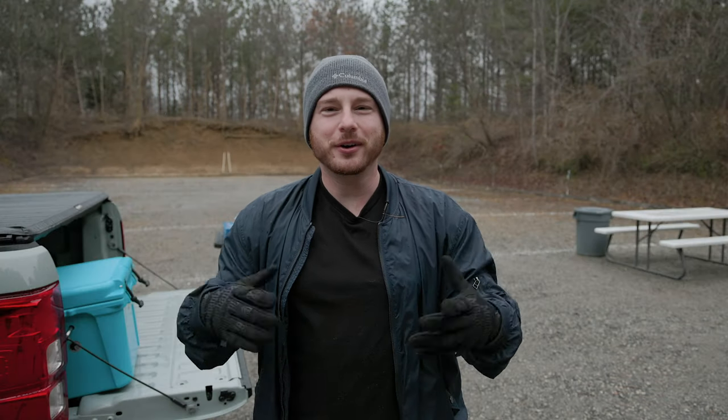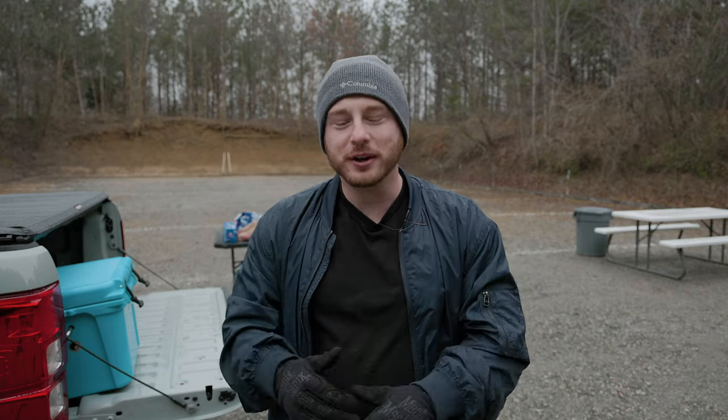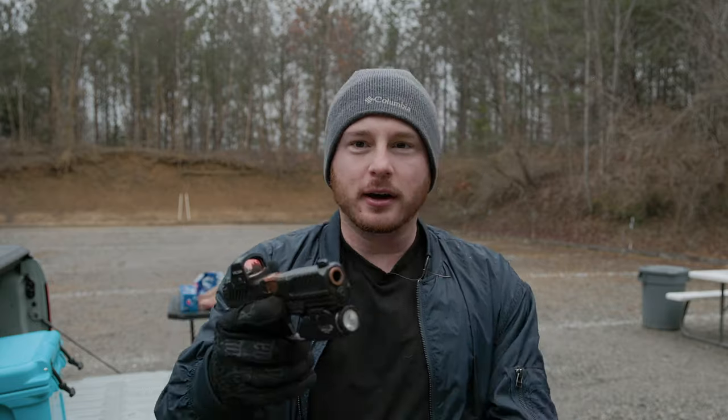How's it going guys? Welcome to the video. We're here at the range. It is a very cold day and it's also raining, so not the best conditions, but I wanted to bring a video to you today talking about this gun right here.